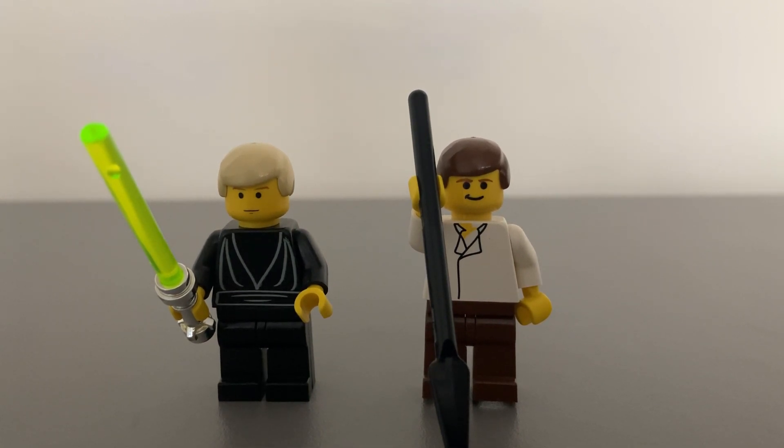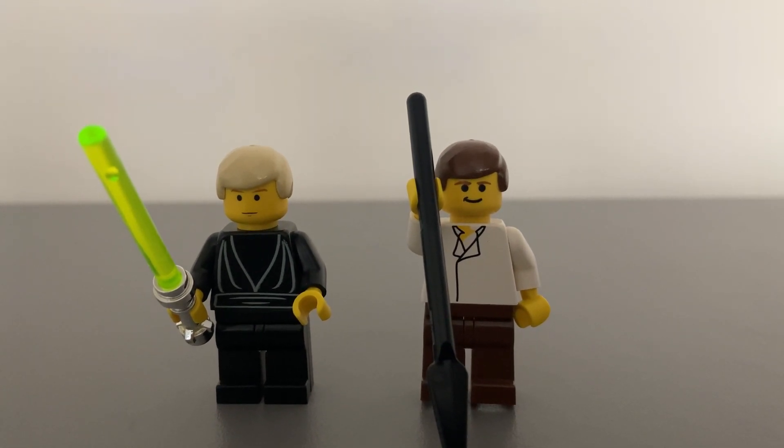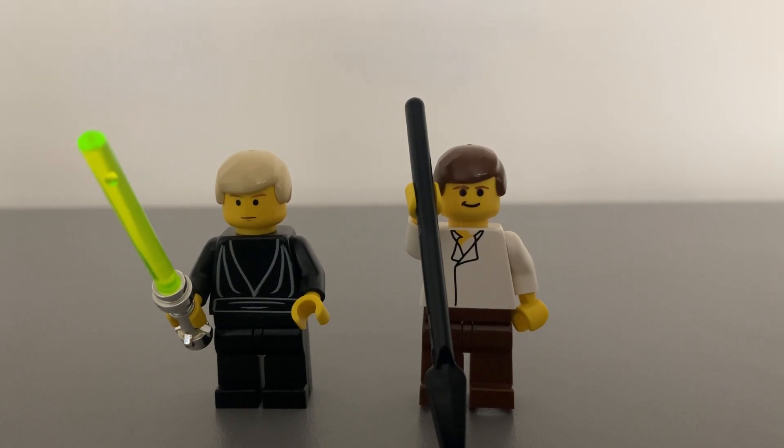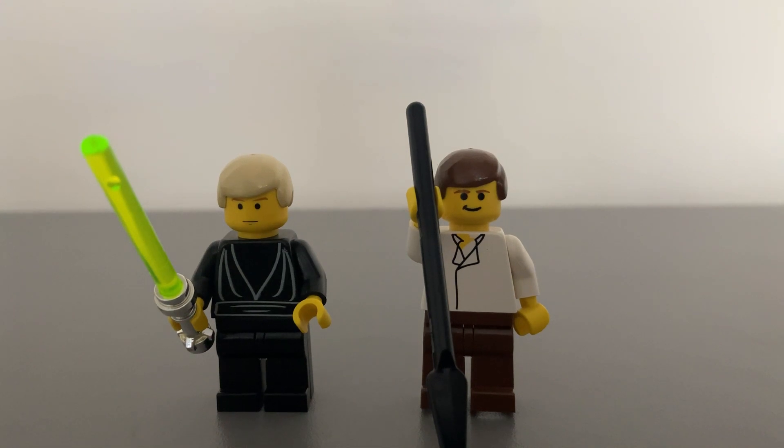Also included is Han Solo, who is also unique to this set. He has a yellow face with a more comical smiley expression than being serious like Luke. He has a white torso with printing to show his shirt, and brown legs. He is armed with a black spear, which Lego felt fit the proportions of the weapons in the movie. As with sets of the era, the back of the minifigures are plain with no printing.